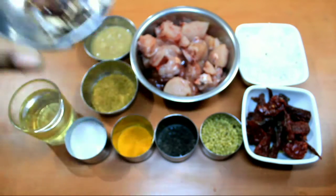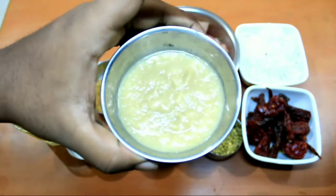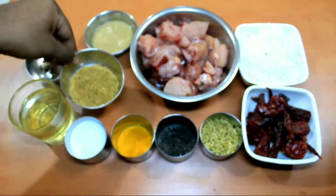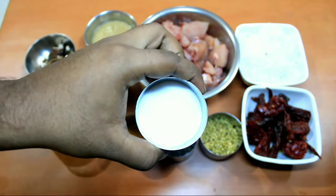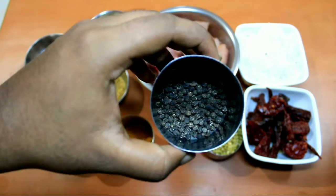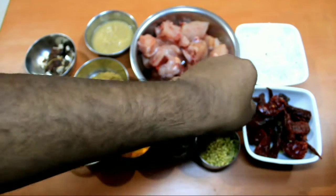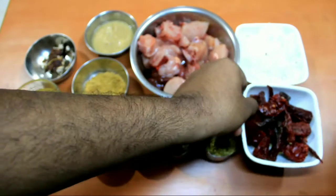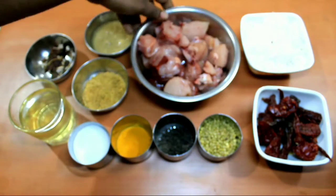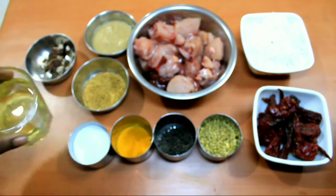Let's see the ingredients: tamarind, ginger-garlic paste, fenugreek seeds, salt, turmeric, black pepper, coriander seeds, red chili, coconut, chicken, and the most important — oil.